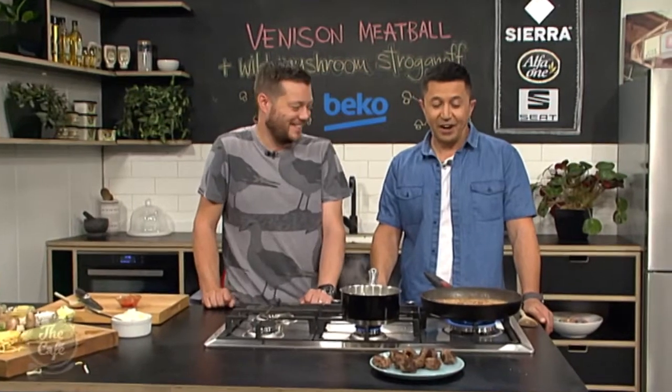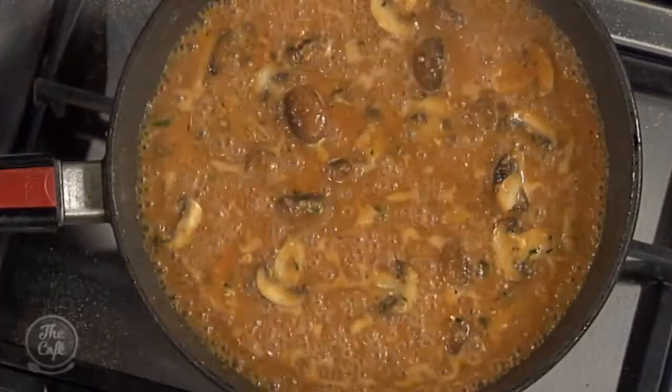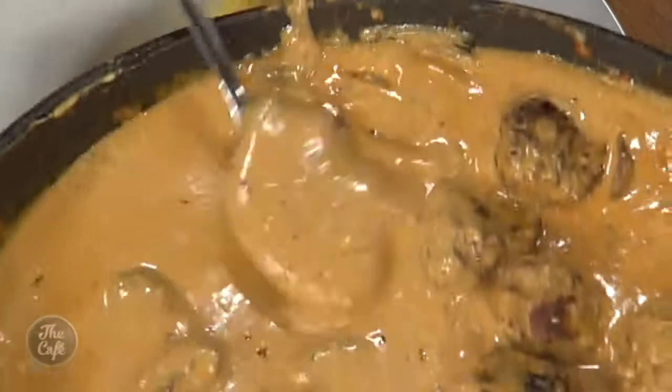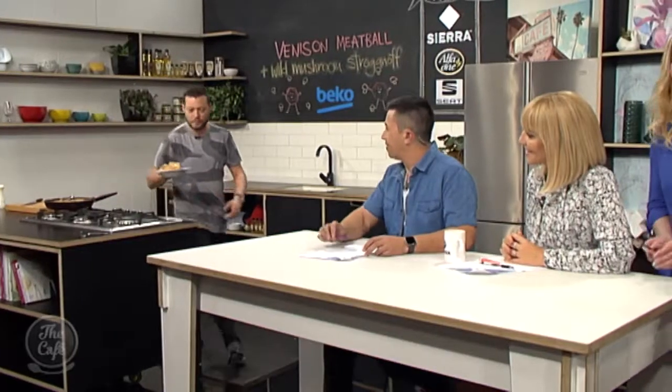I can't wait to taste this - it's going to be rich and delicious. Well done. Back to the Beko kitchen - how's the stroganoff turned out? Oh, it's beautiful. Just plating it up now, trying to keep it nice and neat. Put lots of beautiful sauce over the top. Try that - it looks so delicious.